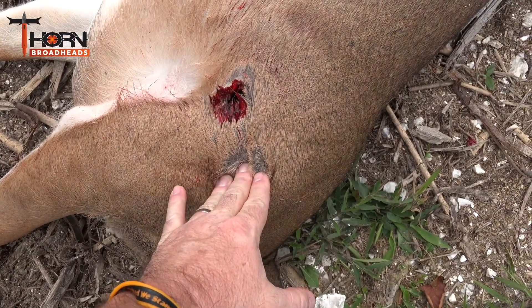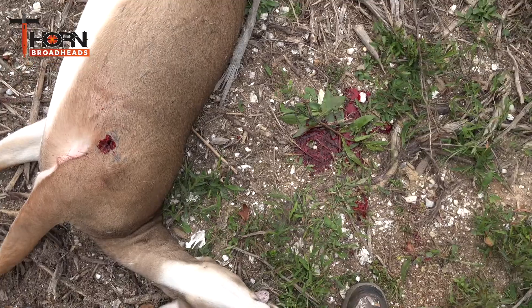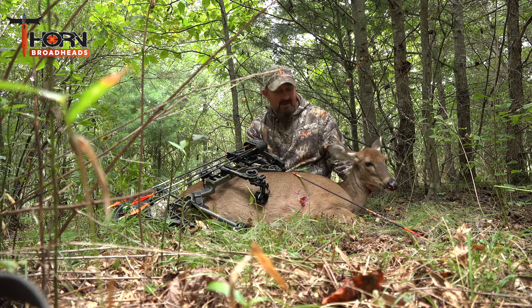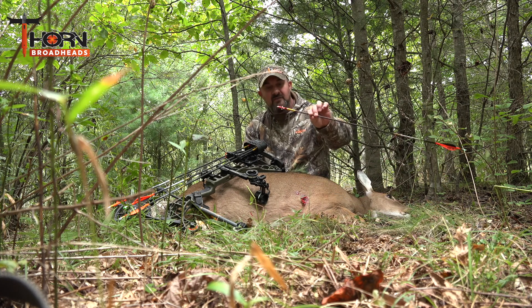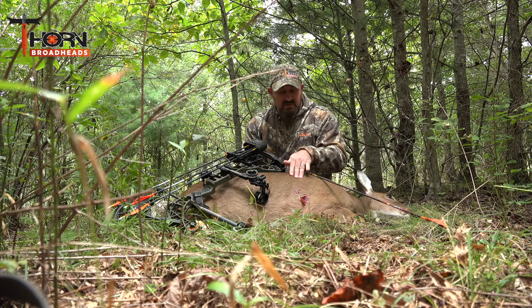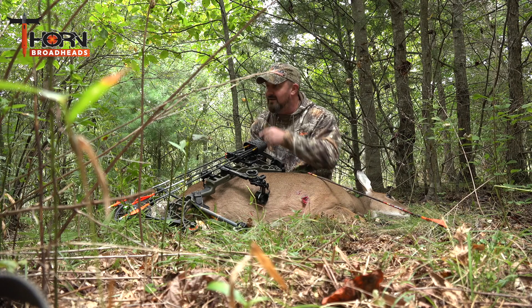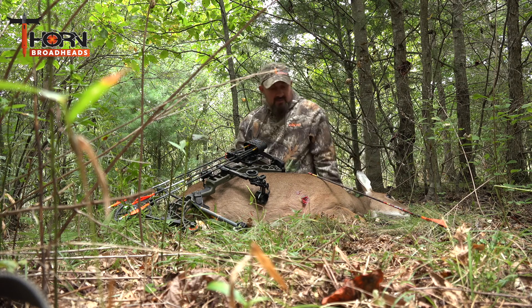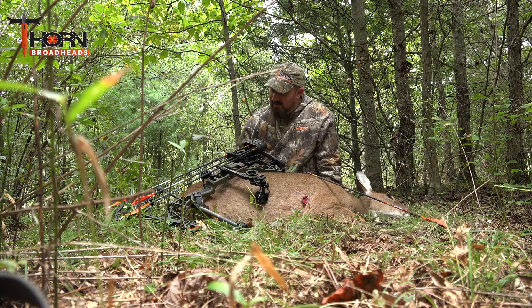Big holes that crown will make — it's a one inch hole that will not close up. I came in here today on the first set and got to harvest this beautiful nanny with a crown broadhead. It's a 100 grain fixed blade and as you can see it leaves a hole that will not close up. She bled like crazy coming up through here — easy blood trail. From the spot that I shot her she might have made it 30 yards, but right here she is.